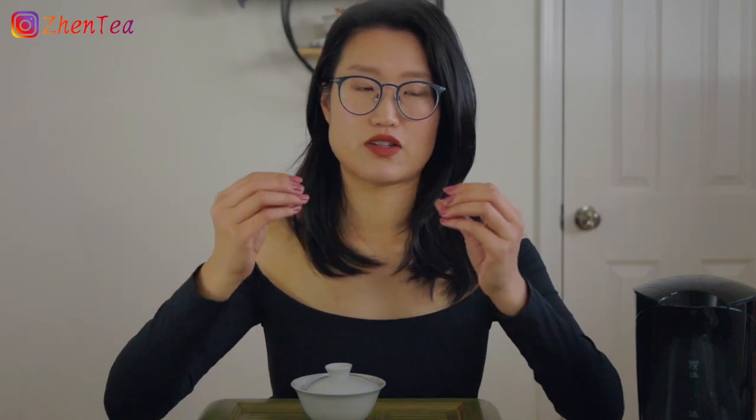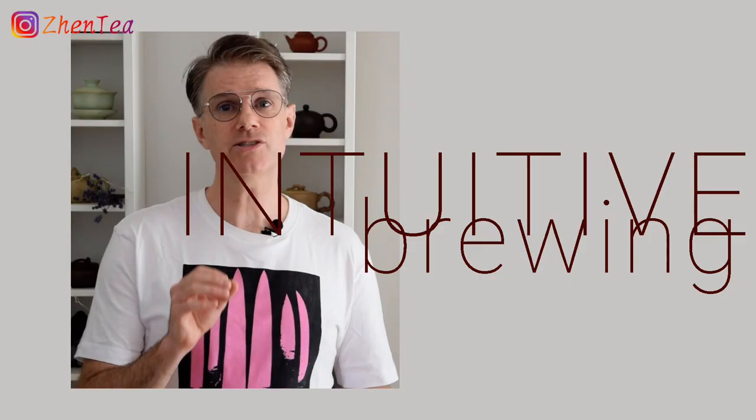So be sure to hit the subscribe button and the notification bell if you want to be notified as soon as we have new content. We always emphasize intuitive brewing rather than being stuck with the scales and thermometers. But sometimes because of the word intuitive, people might mistake it as brewing tea however they like. It's not quite true. Intuitive brewing is not to brew tea blindly — it's the very opposite actually. It's to fine tune every brewing detail to the specific tea that's in front of you. This requires practice and knowledge and it is the essence of Kung Fu tea brewing.